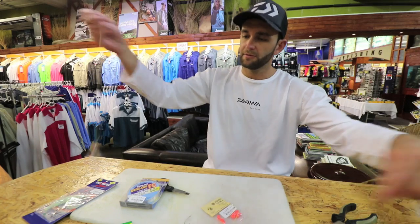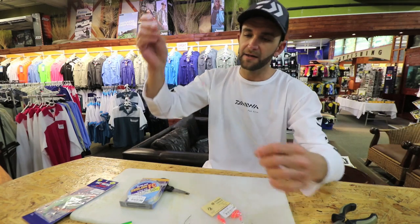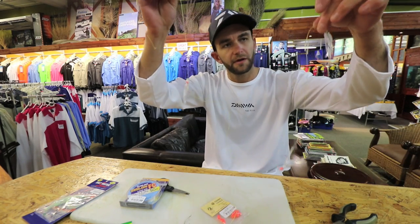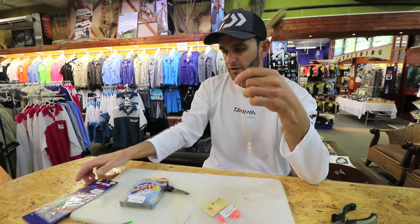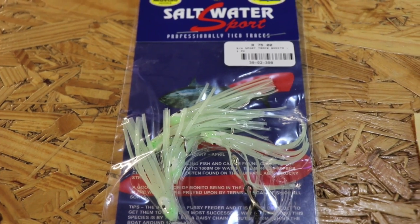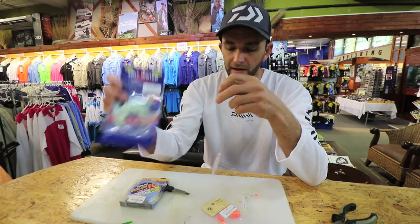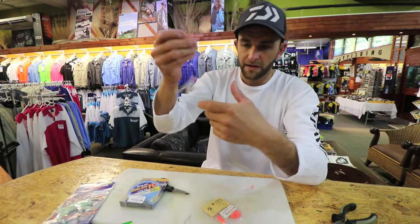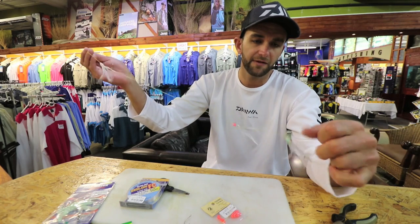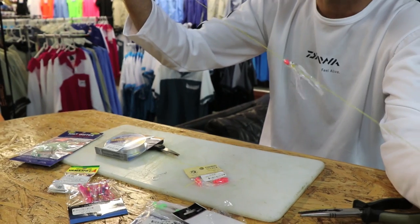And that's basically your daisy chain. The disadvantage of tying it this way is that it's all in line, so it can get bitten off. You do get ready-made daisy chains — they're made with a Christmas tree trace with an actual snoot coming off and each skirt tied individually. Those are available. There's no hard and fast rule; this is the way I like to tie it and it's effective for me. That's the daisy chain.